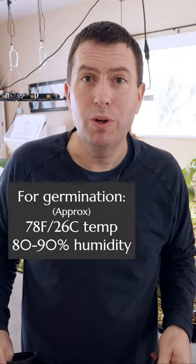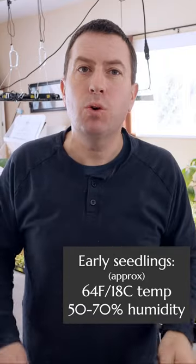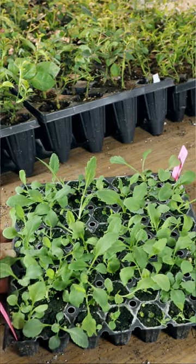Now don't get me wrong, seeds actually need heat and moisture to get started, but once they've germinated you'll stop using things like this seedling heating mat or those humidity domes that trap in the humidity. Excess heat and humidity can lead to lush floppy growth in your new seedlings.